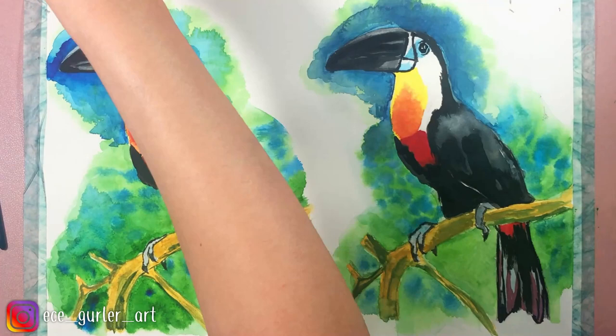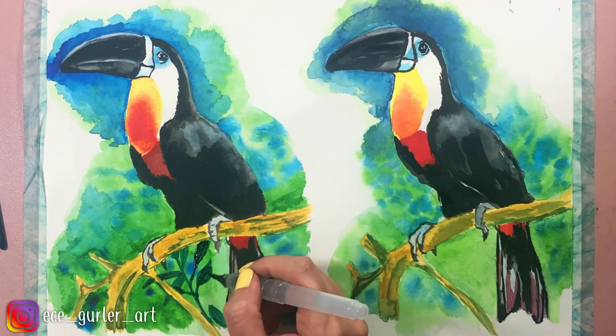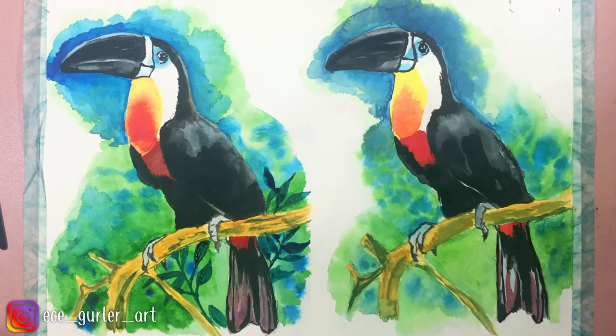Now it's time to do the leaves. I mixed cool green with cool blue, and by adding one layer over another, I tried to give different shades and tones. You can see that again the first one, when it dries, shows the underneath colors — but on the second one, the colors of the leaves are pretty solid and you can't see much of the color underneath.